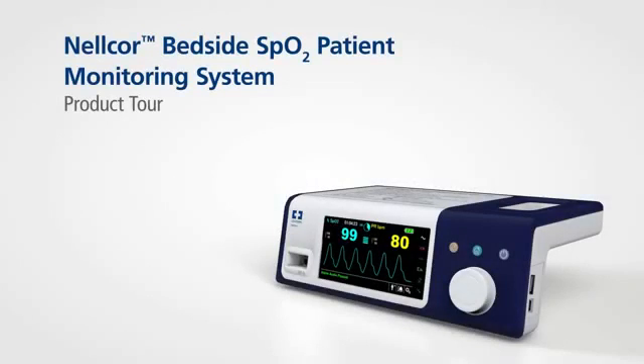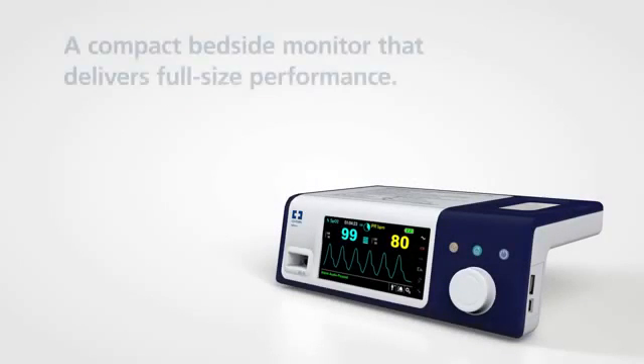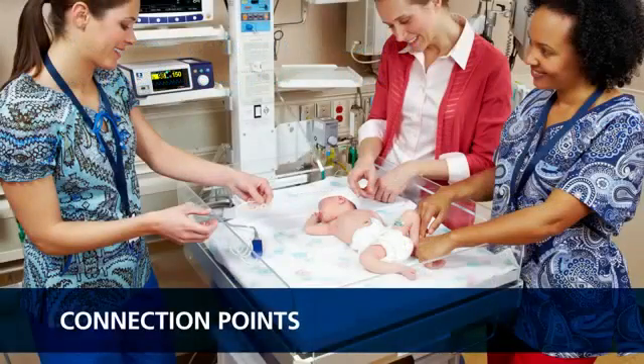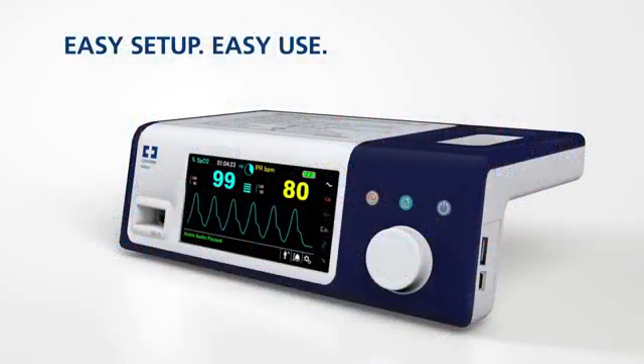The Nelcor bedside SPO2 patient monitoring system provides clinicians with access to the most critical information regarding their patient's respiratory status. The system is designed for easy setup and easy use.